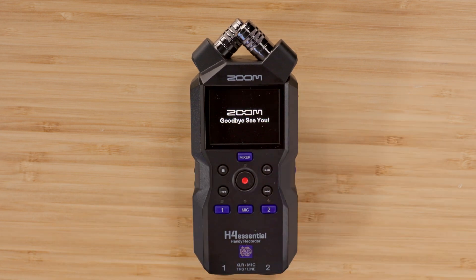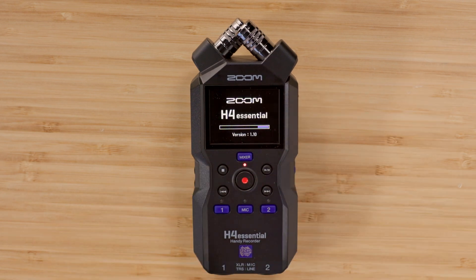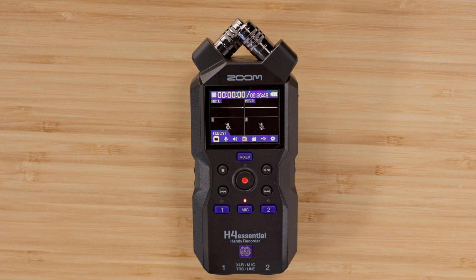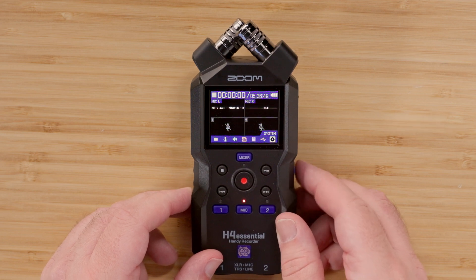Congratulations, the update is complete and now your H4 Essential has the latest firmware installed. To check that the update installed properly, you can navigate to the system menu, then firmware menu to check the firmware version installed on the recorder.